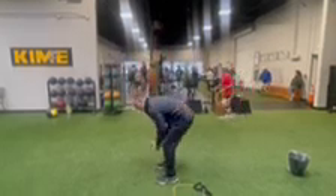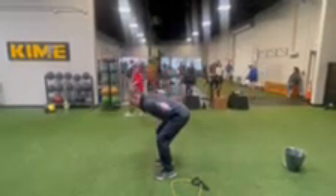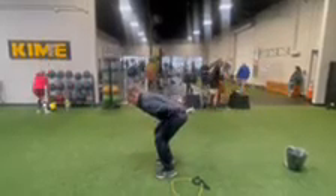Then we're going to go bent over. Bend over, make a T. Same thing, two-second hold, 15 reps. And then you're going to go straight behind you — take it back, two-second hold, 15 reps.